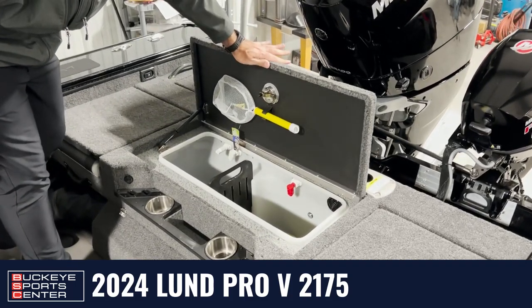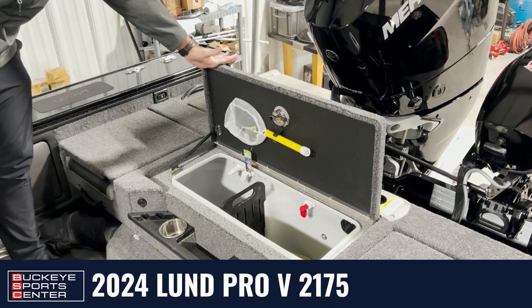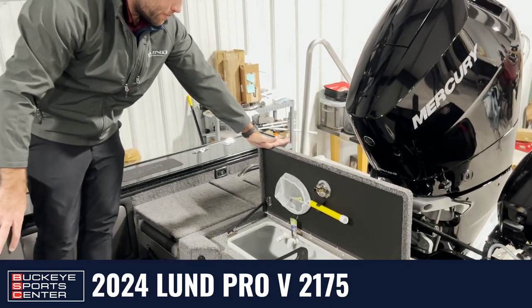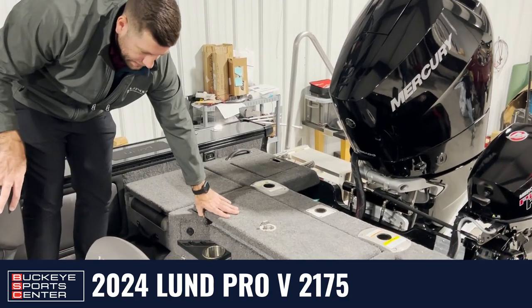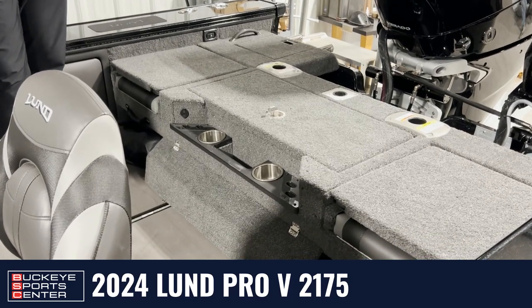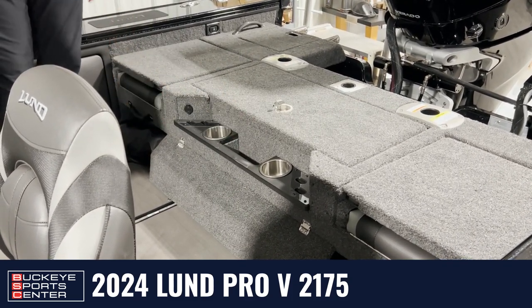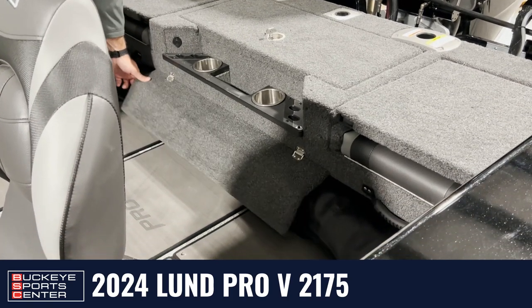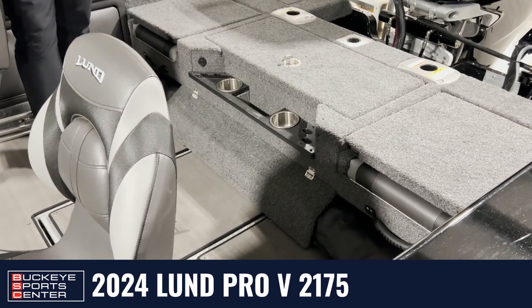In between that is going to be a livewell — 31 gallons, 44 inches. It can hold the biggest walleye you can imagine, with tons of room for bait, a divider, and a bait net included. In front of that, they've added a tool rack with cup holders and space for needle-nose pliers and throwing baits. Under that is your Bimini top hider — if you're not using your Bimini, it tucks away snugly under there so you're not stepping or walking on it.